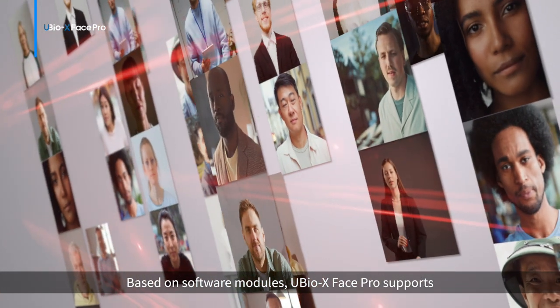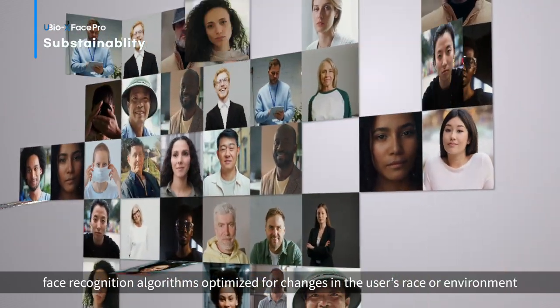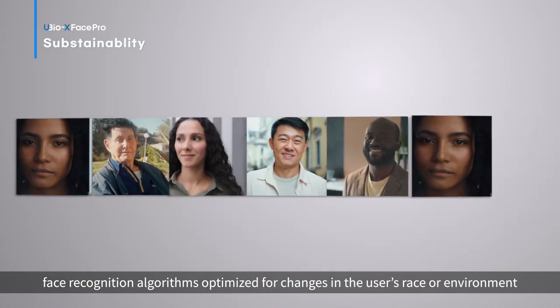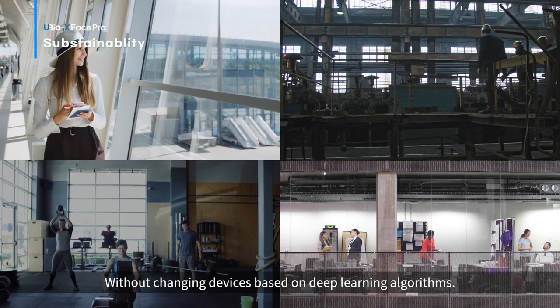Sustainability. Based on software modules, uBio X Phase Pro supports face recognition algorithms optimized for changes in the user's race or environment without changing devices, based on deep learning algorithms.